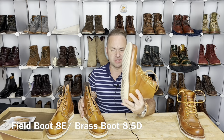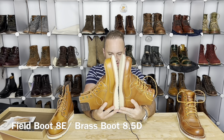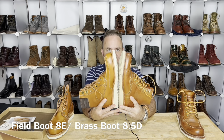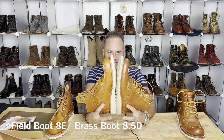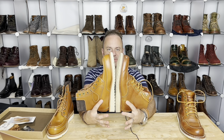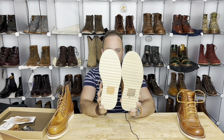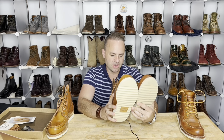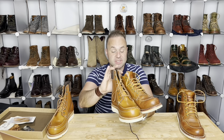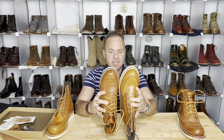Let's do a quick size comparison. This brass boot is 8.5D and this field boot is 8E. As you can see, the 8.5 is just like a millimeter longer — not much longer at all. Wyatt's father Randy told me about this sizing strategy: if they sold out of your size in D width, you can go down another half size and go up a width and they basically fit the same, because sizing comes down to volume more than dimensions.